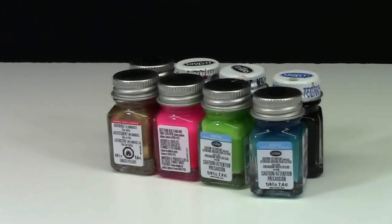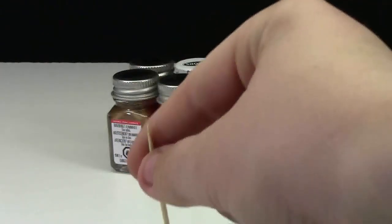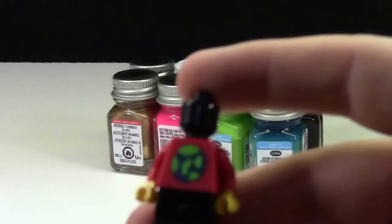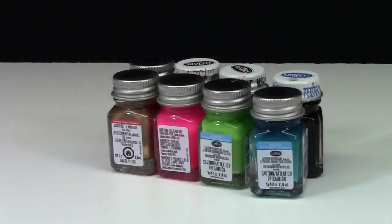These paints cost almost three dollars per container and each container only has 7.4 milliliters of paint, so that's not a lot for the price. But when you consider how little paint you actually use per minifigure, it's worth it. A really good tip I use to save paint and get finer detail are toothpicks — they're absolutely great. Stick them in the paint and apply it to the minifigure, and you can get really accurate details. Very simple and they do a great job.